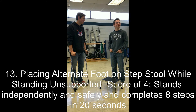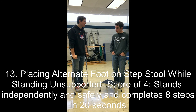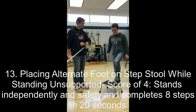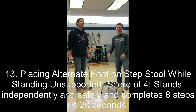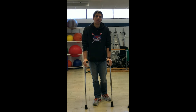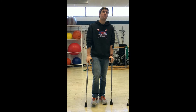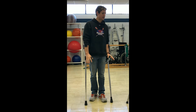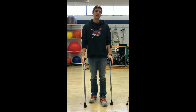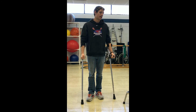Mike is instructed to tap his foot on a stool alternating each foot, stopping after each foot touches four times — the alternating step test. He completes all eight steps in less than 20 seconds, earning a four. A three would be completing eight steps independently but in more than 20 seconds. A two would be four steps without assistance but with close supervision or spotting. A one would be only two steps with minimal assist. A zero would be needing assistance to maintain balance or being unable to try.